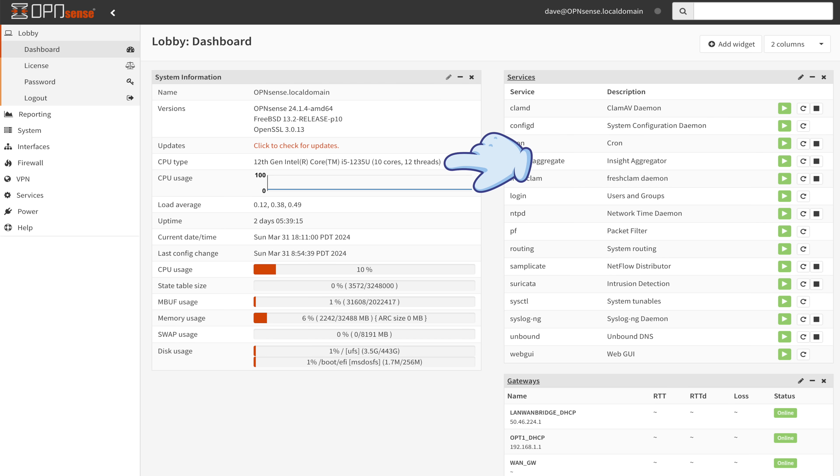Once you log in, you'll find the OPNSense dashboard. On the left is the navigation bar, and in the middle is the current system status. Here we can see I'm running a 10-core 12th gen i5 with 32GB of RAM and about half a terabyte of storage — plenty for a router. Now we can follow one of two approaches: leave the router as-is and start adding firewall rules and security packages, or configure it as a transparent bridge to sit silently behind our cable, DSL, or fiber router just filtering traffic. That's the approach I've opted to use.